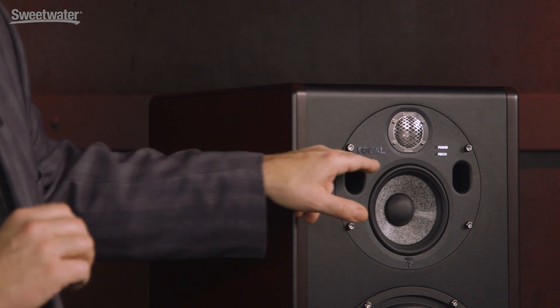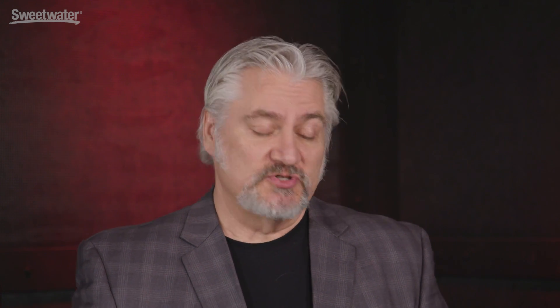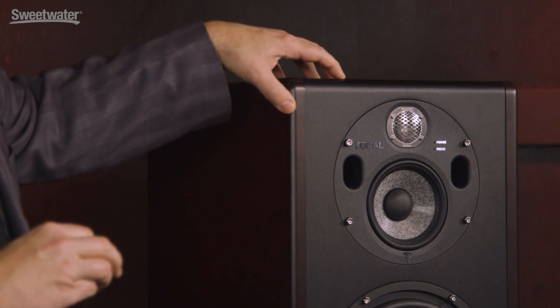Focal has incorporated so much technology into the Trio 11BE. One example is TMD, or Tuned Mass Damper — a technology in the surround of the woofers that maintains much more even response and reduces distortion to an incredibly low level. Focal has also incorporated NIC, or Neutral Inductance Circuits, into the Trio 11BE. This stabilizes the magnetic flux and improves the performance of the drivers. Focal is one of the only manufacturers that actually makes their own speakers as well as their own cabinets, so you're really seeing a complete in-house design and construction for these incredible speakers.